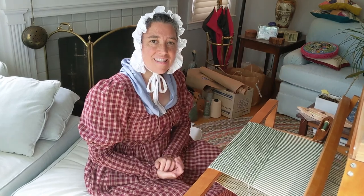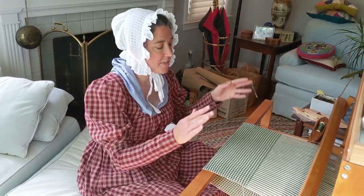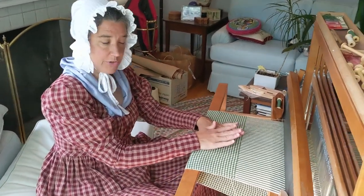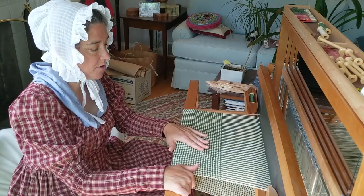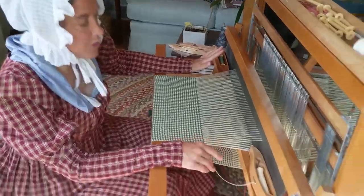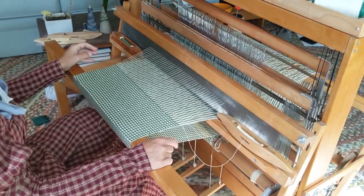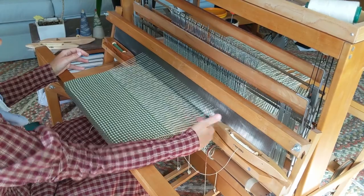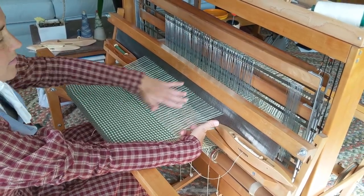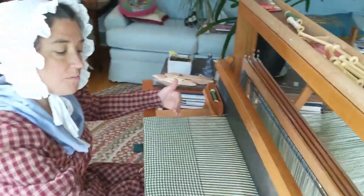Once you have your yarn in whatever color you want, the next step is to make it into cloth. You're going to take your yarn, and the easiest way to make it into cloth is on a loom. This is a loom and we're going to weave the cloth on it. As I push on these treadles, different pieces here can come up or down, which raises certain strings on the loom.